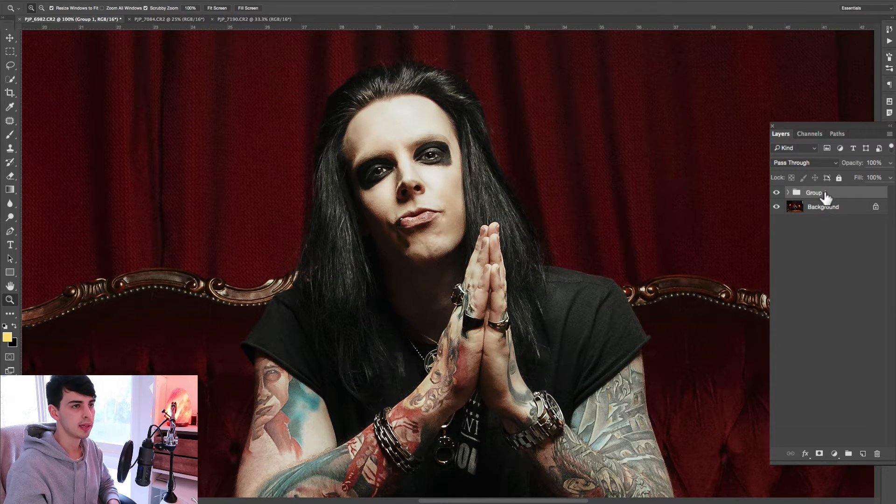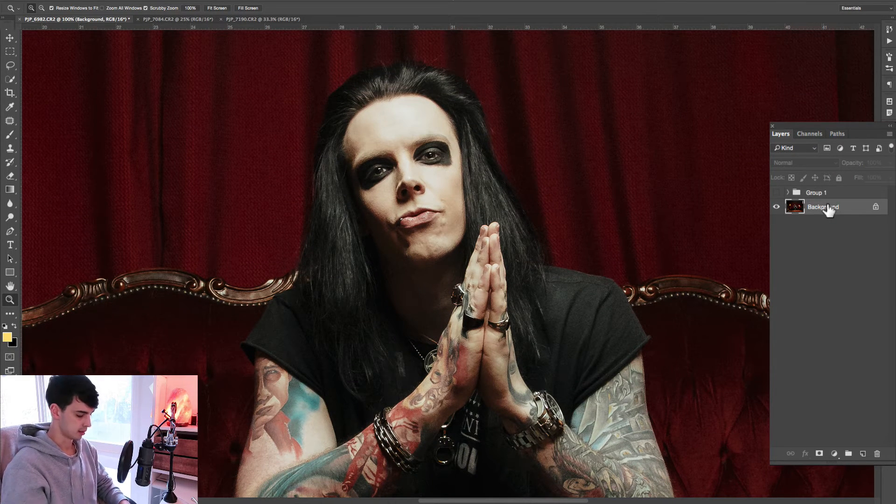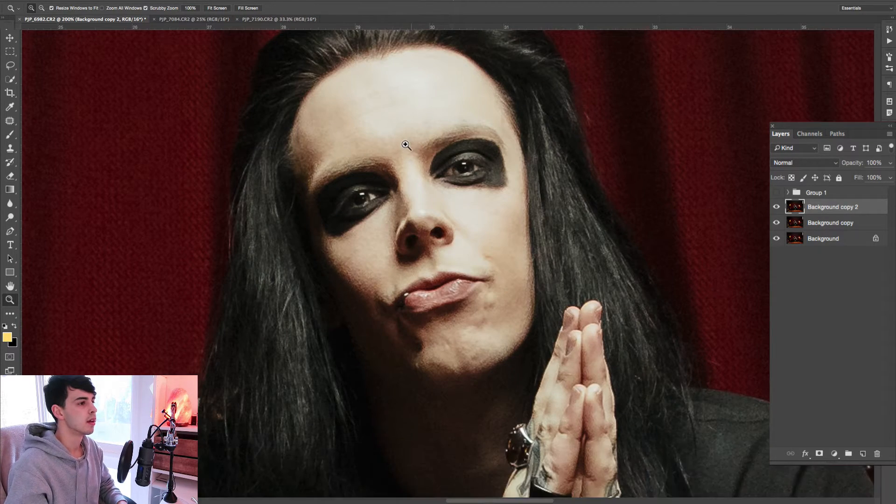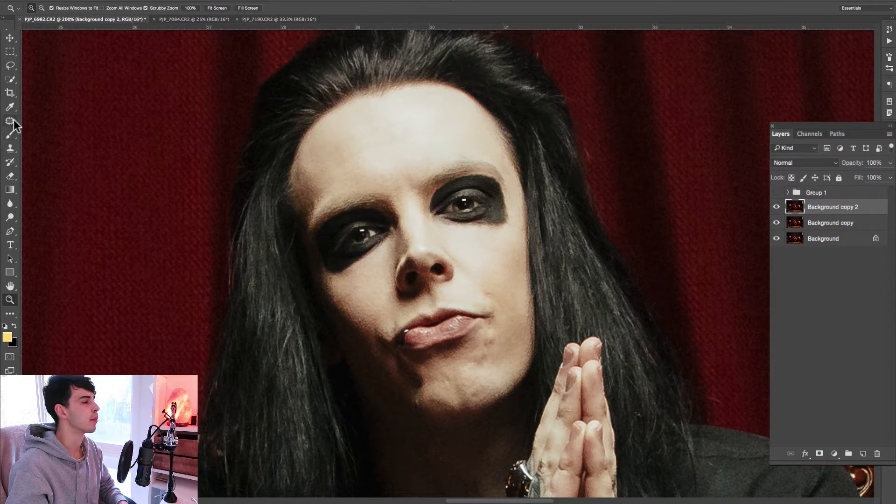Let's just go through that quickly. I'll hide this group and duplicate the background layer twice with Command J. First of all, I would either grab the stamp or the healing brush and just clean up the face a little bit. Grab the patch tool — it's often under the spot healing brush — and let's just circle around a couple of these and find a clean spot on the skin to make it nice and smooth and even.